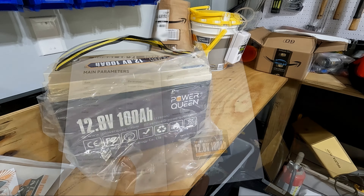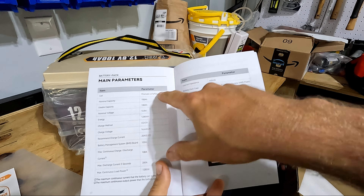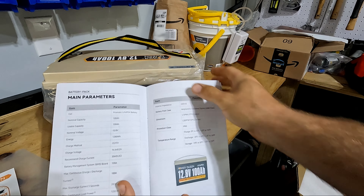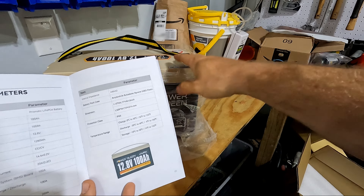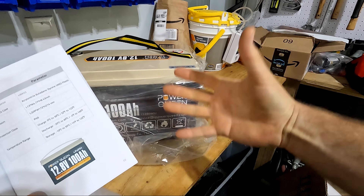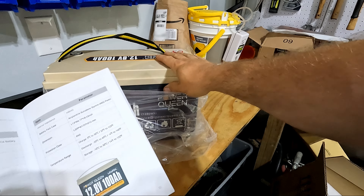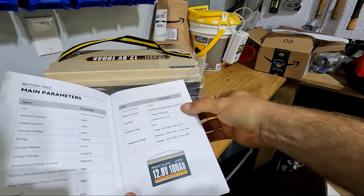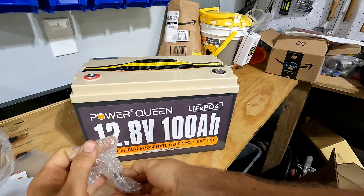It's a lot lighter than a lead acid. This does not use lithium ion batteries — it uses lithium iron batteries. These are much more reliable, a lot less prone to failure, and a lot safer. They have a lot more charging and discharging cycles, so the cells themselves are going to last a very long time. It's ABS plastic and it's IP65 waterproof — perfect.